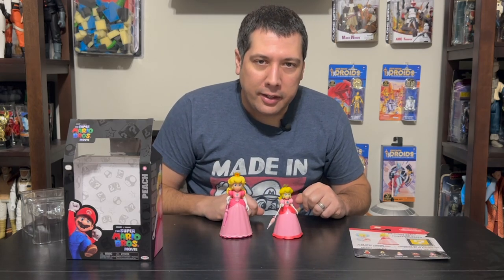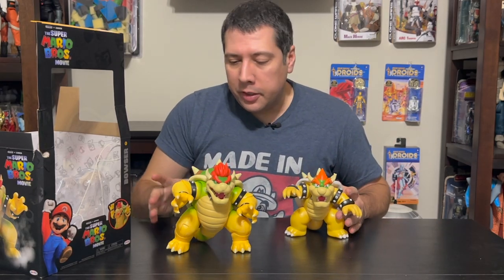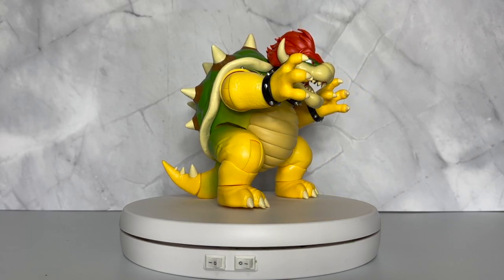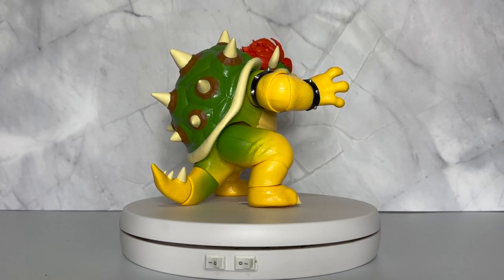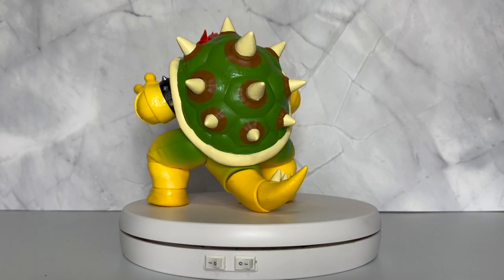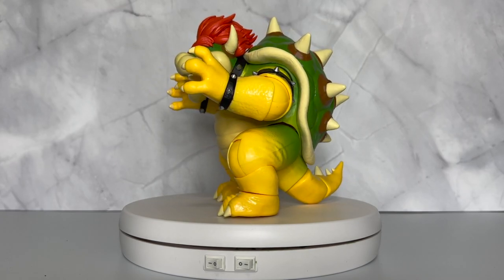Saving the best for last — let's look at Bowser. This Bowser figure is amazing. They did a great job giving him a really defined look, everything down to his hair, his horns, the spikes on his collar, the depth of his scales, his mouth — everything is just amazing. They even gave additional articulation in the tail. The shell looks great with some nice designs on it.